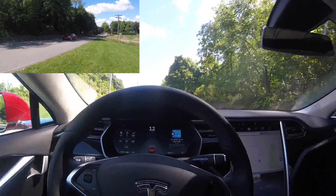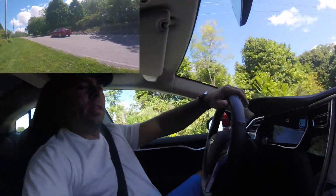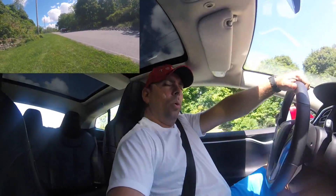And you're ready to go. That's the Tesla Model S hold mode, and I think it's pretty cool.